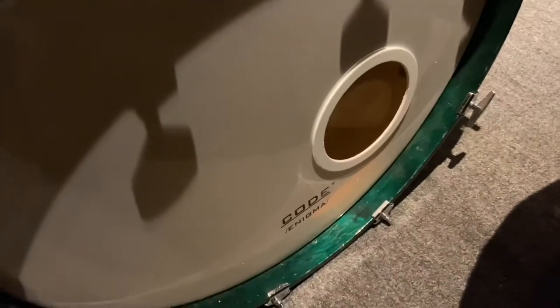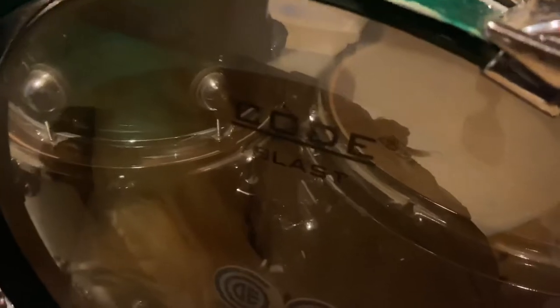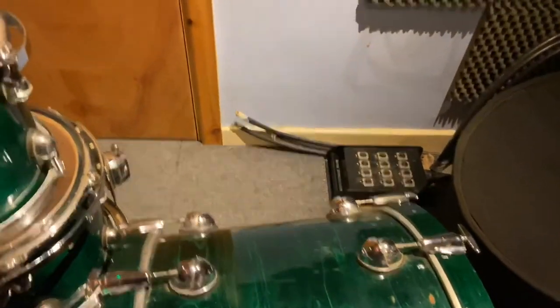Here's the kick drum - it's got a Code Enigma on the front. This kit needs tuning, it's been locked away for six months. I've got Code Blast on the batter head with Code kick pads. It's a great kit - that's a 22 inch by 22 inch kick drum.